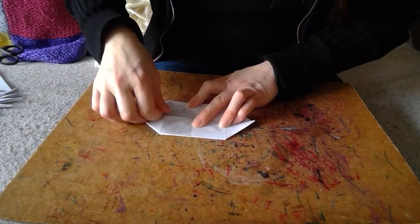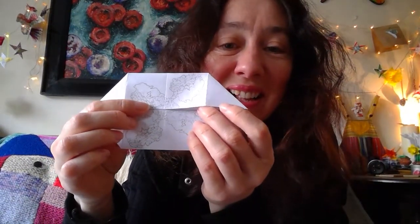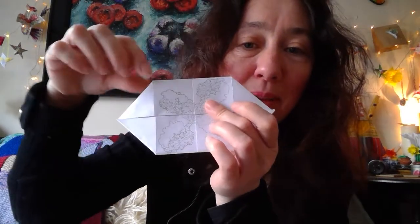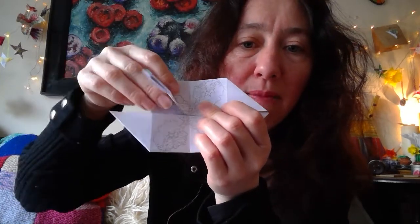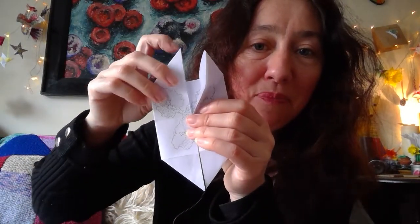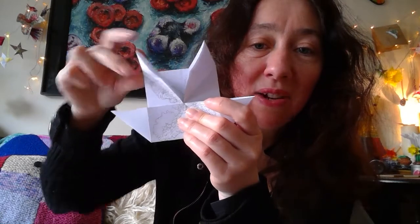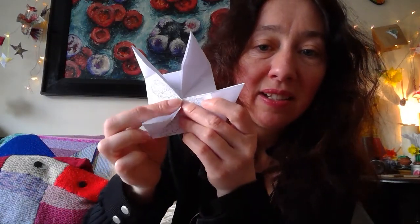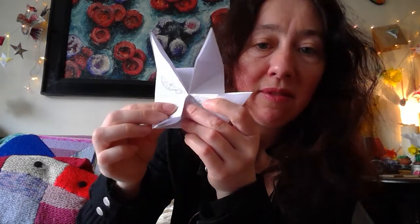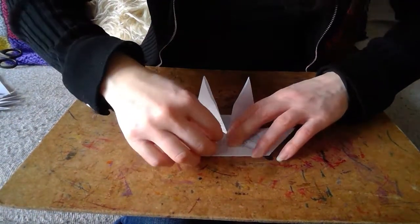There are many things you could do with this shape. Our next step: we've got those diagonal lines underneath. Pick these up and fold them back and forth just so there's a little flexibility there. You can also make a little windmill this way as well. I'm just lifting up each of these little diagonal bits and folding them down. If things don't look quite right you can always play around.